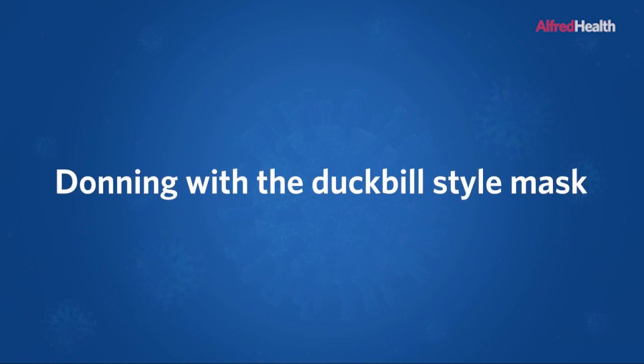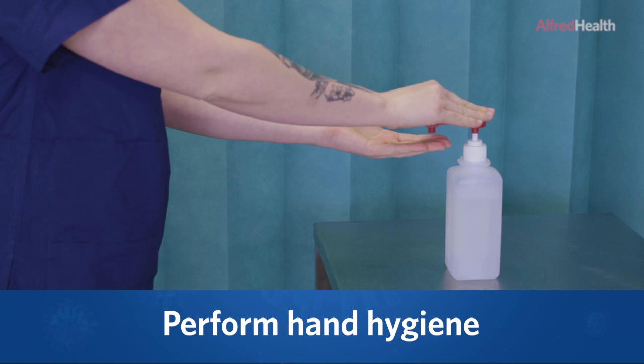Donning with the duckbill style mask. Perform hand hygiene.